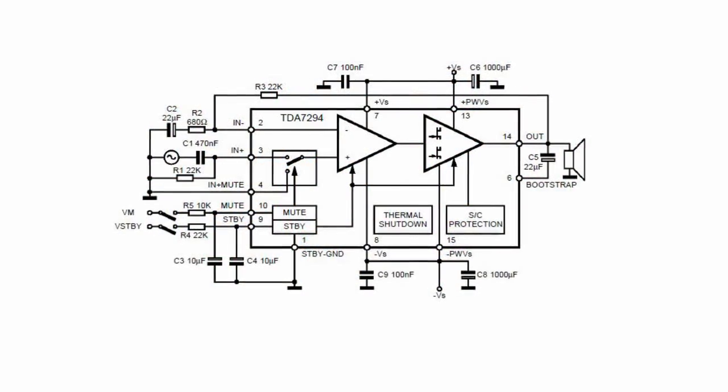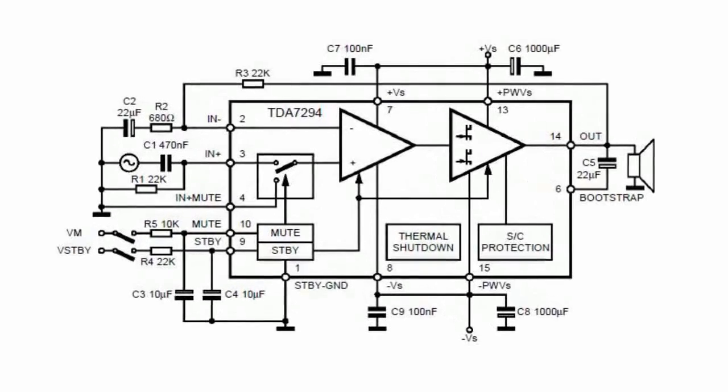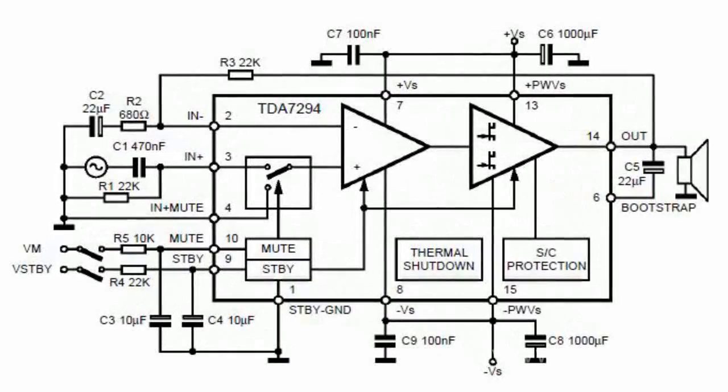The chip offers a substantial advantage: it can operate at voltages ranging from ±10 to ±40 volts, at a load resistance of 4 to 8 ohms and rated power of up to 70 watts. At low noise and distortion levels, the chip has a reproduced frequency band ranging from 20 to 20,000 Hz.